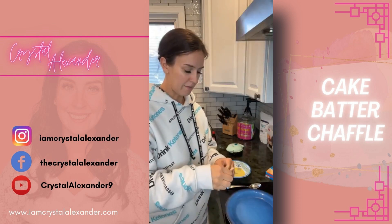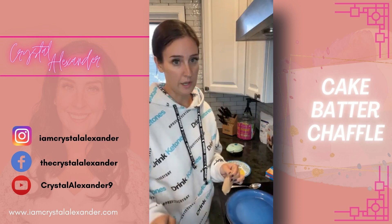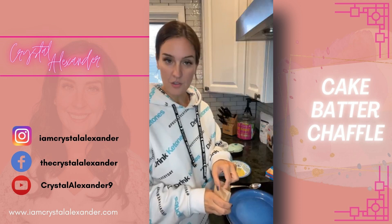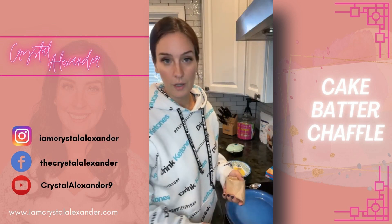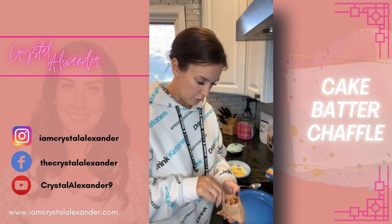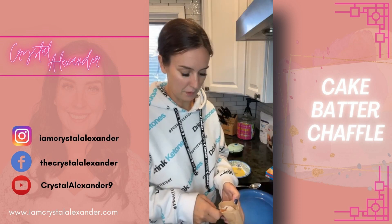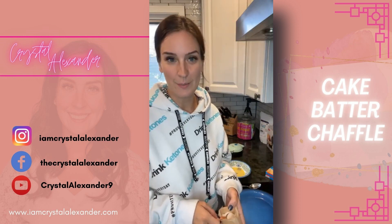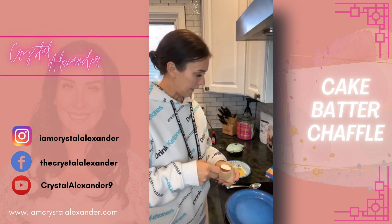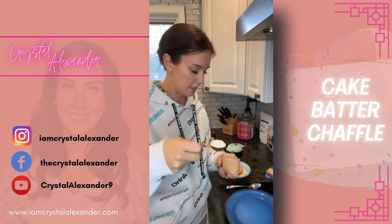I actually have this recipe linked in the description of this video — it goes directly to that recipe. It's also in my group, so if you're not in there drop the word 'group' and I'll add you. There's a full cookbook in the group with all chaffle recipes. The link goes right to my website with this specific recipe. So: vanilla sugar-free Jell-O, one tablespoon.